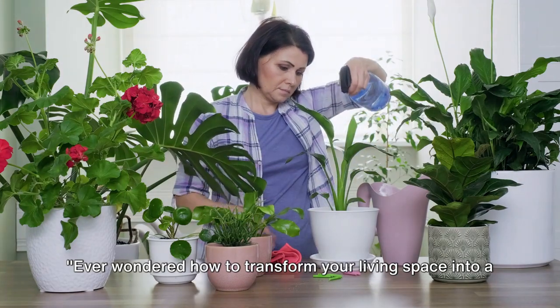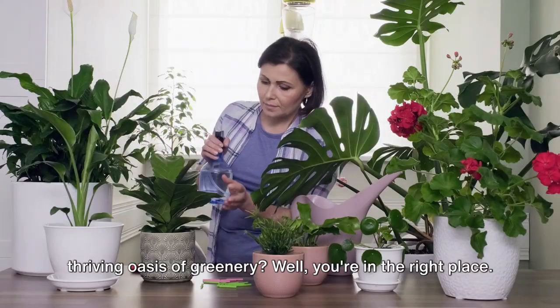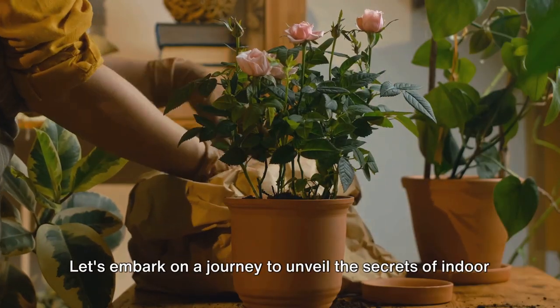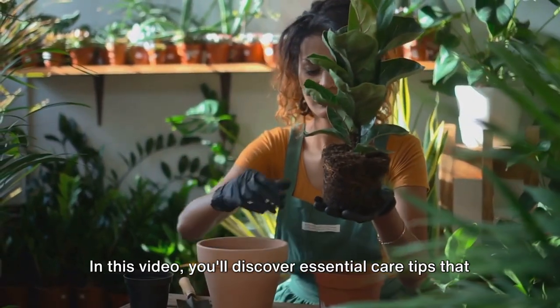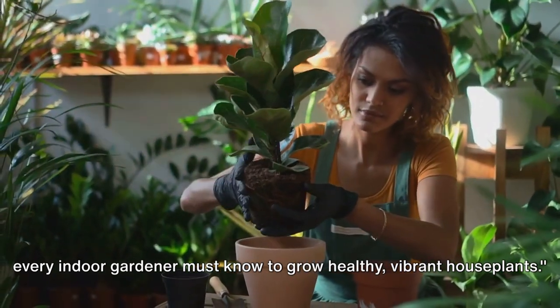Ever wondered how to transform your living space into a thriving oasis of greenery? Well, you're in the right place. Let's embark on a journey to unveil the secrets of indoor plant care. In this video, you'll discover essential care tips that every indoor gardener must know to grow healthy, vibrant houseplants.